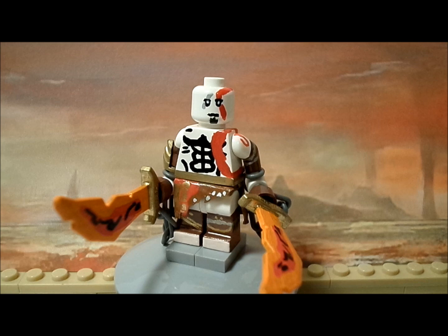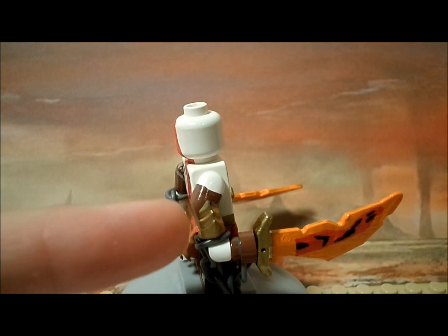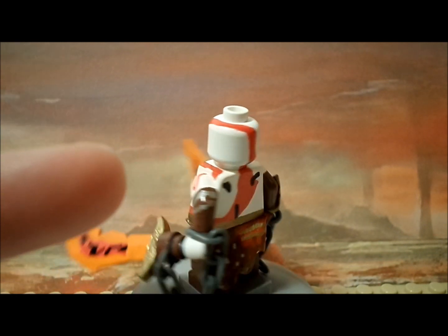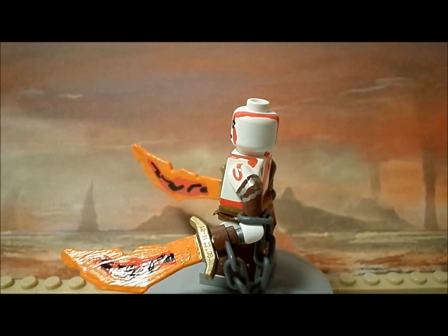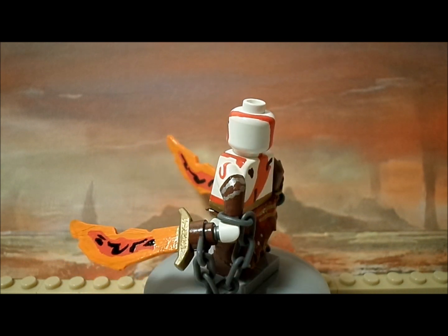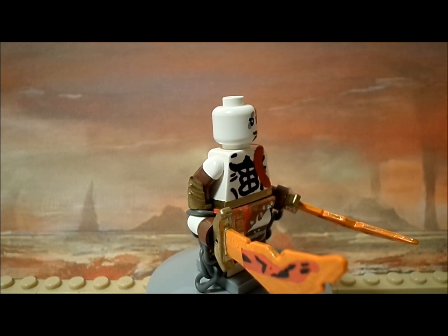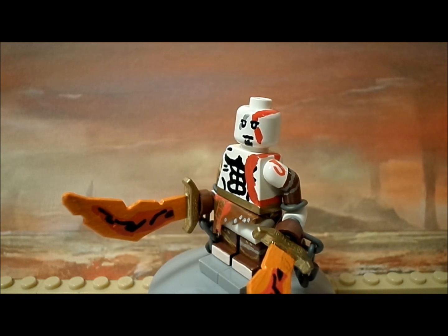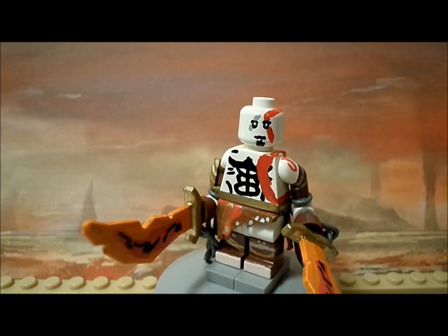For the accessories, there is the Brick Warriors vambrace that I painted in gold, and the chains — those are standard LEGO chains that I modified by removing one of the studs on the end so I could attach them to the hands. He also features the Blades of Chaos and his loincloth, which is actually paper that I cut up and painted. It looks pretty accurate to Kratos's character.